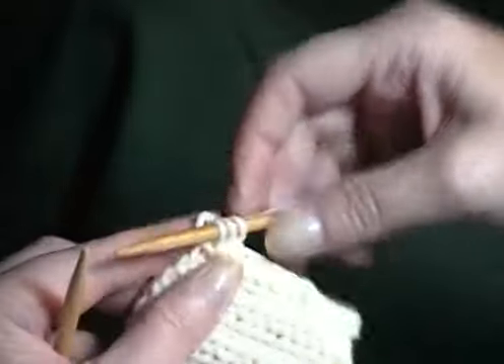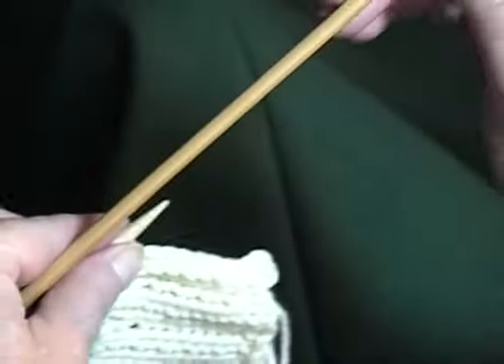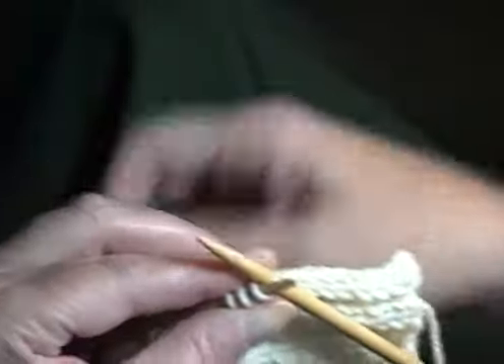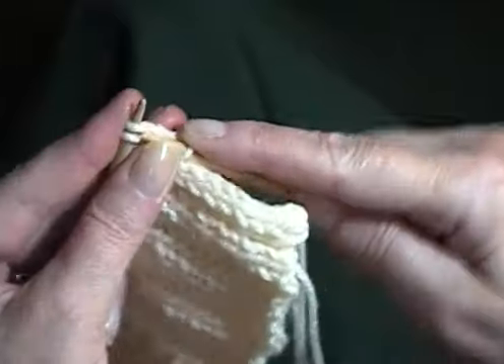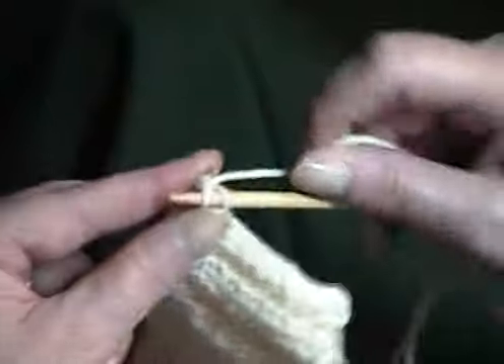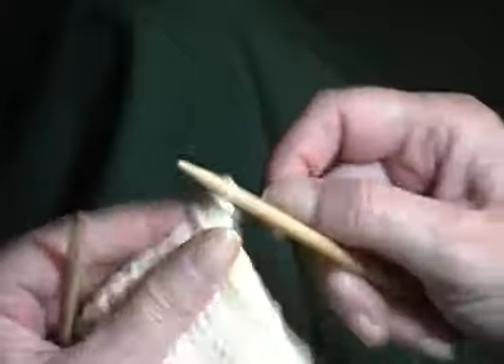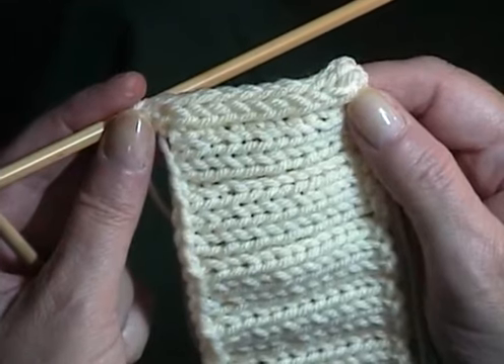To finish off, slide the stitches down, knit the first stitch, knit the next two together, pass the first stitch over the second like an ordinary bind off — and there's the attached I-cord.